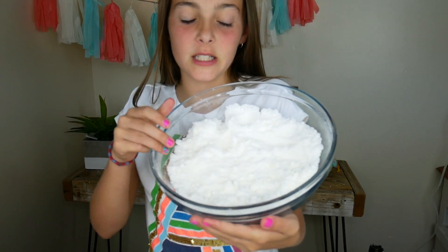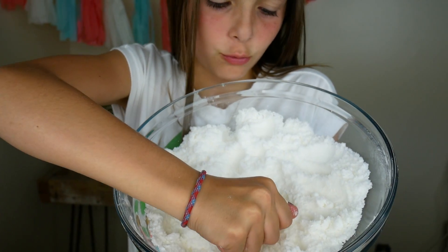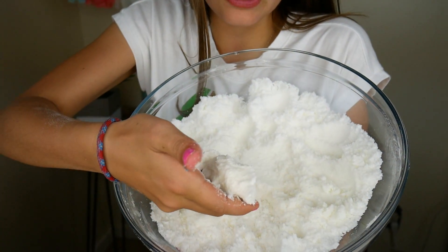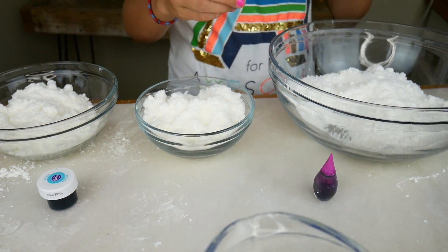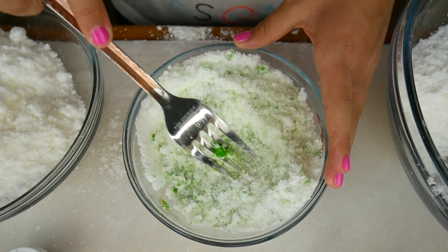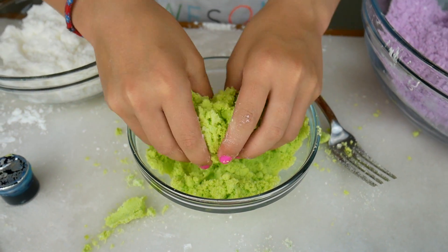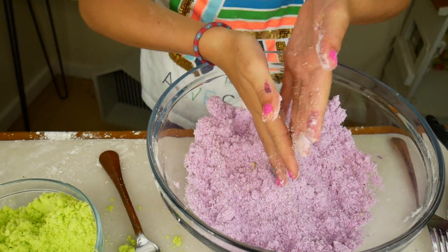So this is what your finished product might look like. It's kind of like sand, but when you compress it really tight it holds its shape. I separated the bath bomb ingredients into three different bowls and now I'm just going to add some food coloring. After you mix it, you kind of have to use your hands — it helps the color mix in really well.